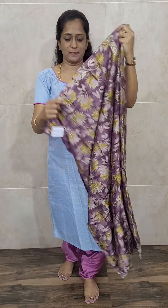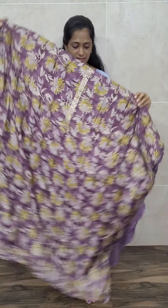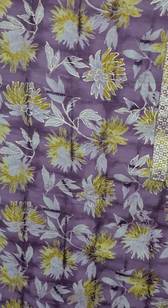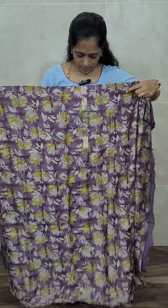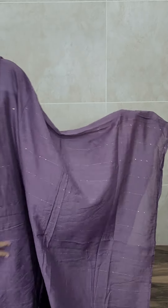Next is the muslin silk fabric set. This is a beautiful purple color with a complete floral printed pattern — a very soft muslin silk top. The length of the fabric is very long and comfortable. The top has an all-over printed pattern. With this you will be getting a comfortable cotton bottom and a soft silk dupatta in the same color, with very small sequence embroidery work on it. This set is priced at just ₹1400.